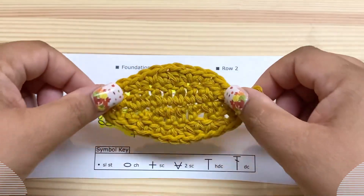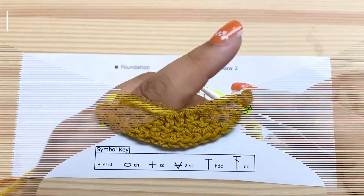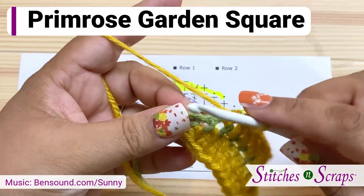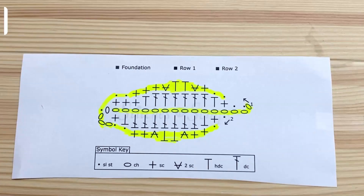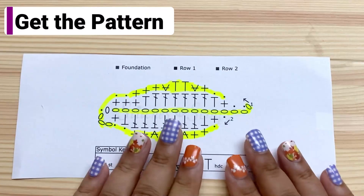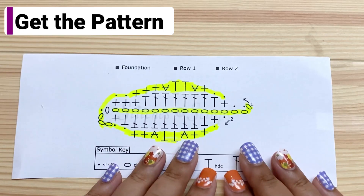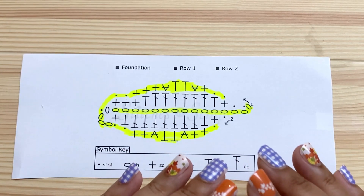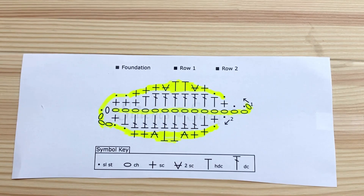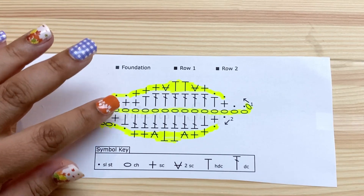Hi everybody, I'm Pia from Stitches and Scraps. Let's crochet an elm leaf. This video goes along with a full written pattern and chart — we'll be referring to the chart in the video. You can get the pattern and the chart in the description if you're watching on YouTube, or in the blog post if you're watching directly on my blog. You can see I've highlighted alternate rows.